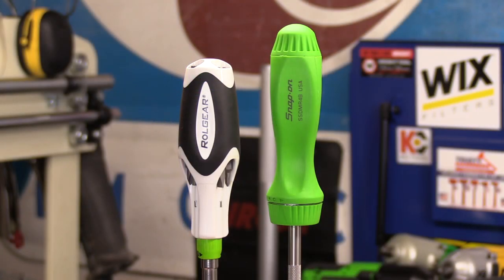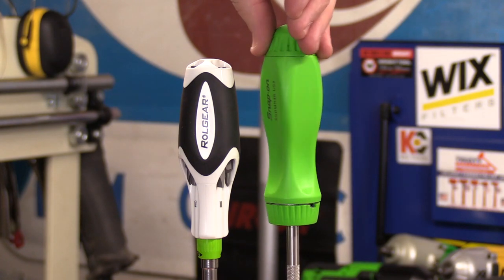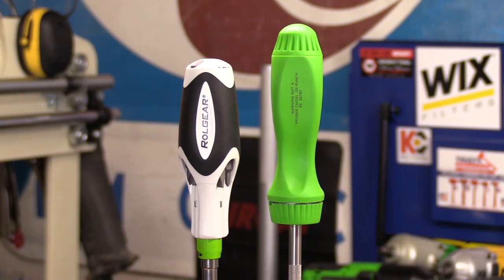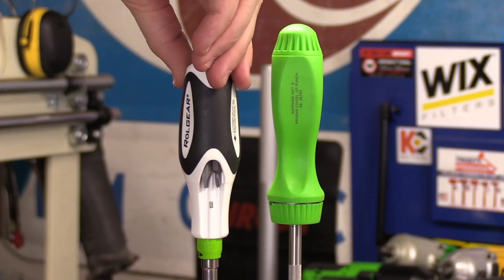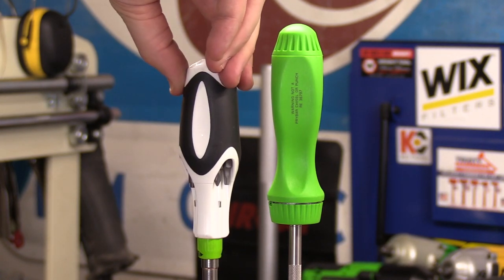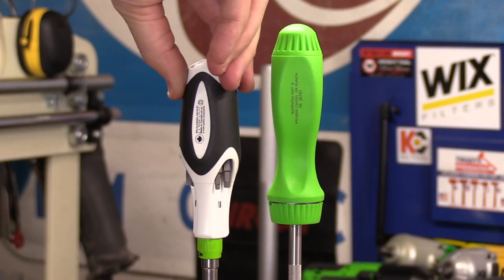On all three, the unique gearless mechanism allows for a zero-degree swing arc. And unlike a traditional ratcheting screwdriver such as this Snap-on, which has a tooth and pawl design similar to a ratchet, it actually needs to turn about 13 degrees before the next tooth will engage. The Roll Gear versions use a special roller bearing mechanism that does not require a minimum amount of swing or movement to engage. This means that as soon as you rotate the handle, it auto-locks, and even in an extremely tight spot, the bit will still turn.